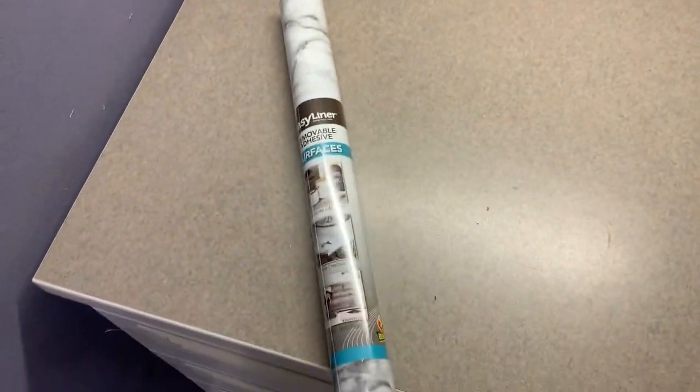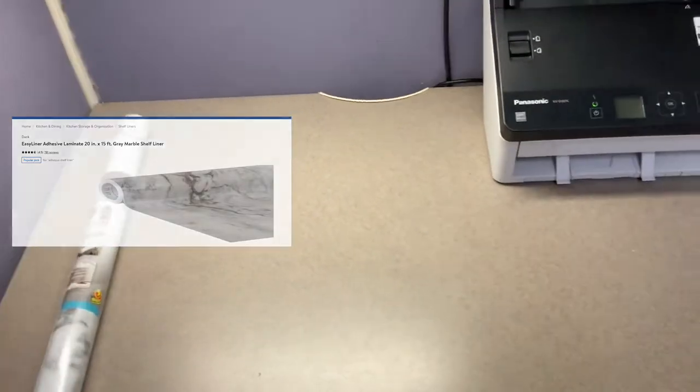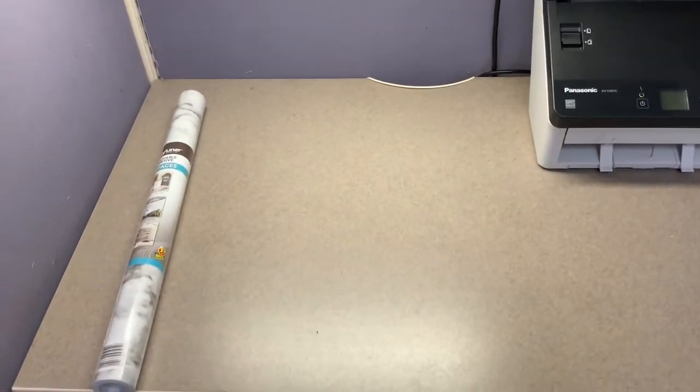I'm going to be covering my desk with this contact paper. I got this from Walmart — it was like six dollars and it's a marble finish. I'm going to see how this comes out.